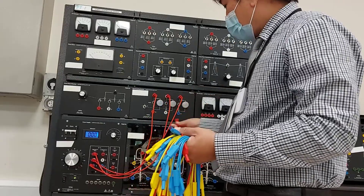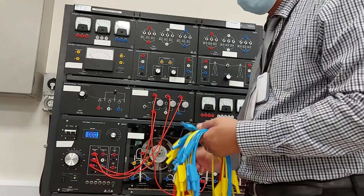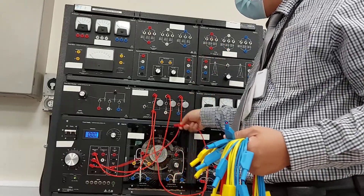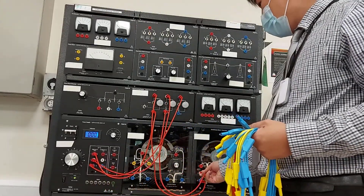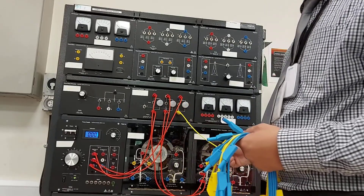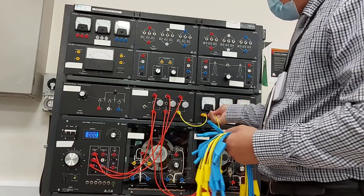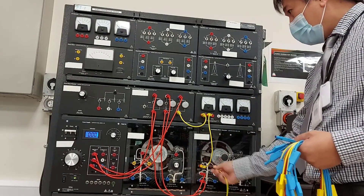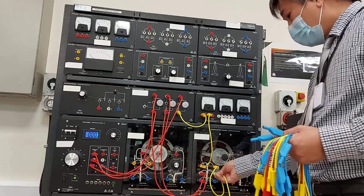Connect terminal 5 of the synchronizing module to number 2. Then terminals 4, 5, and 6 need to be connected to the AC ammeter on the 1.5 range — going into number 1. Terminals 4, 5, and 6 will be connected together at the common connection.